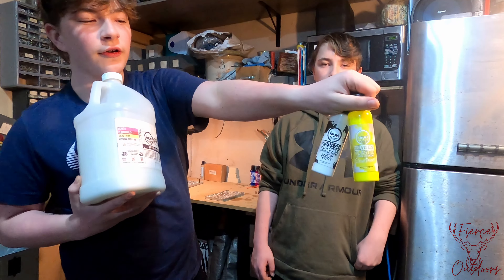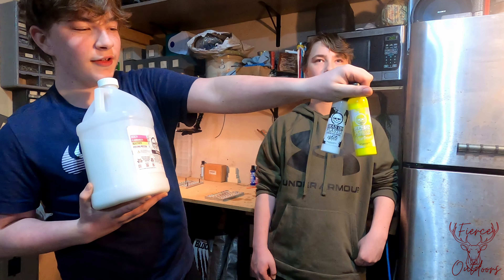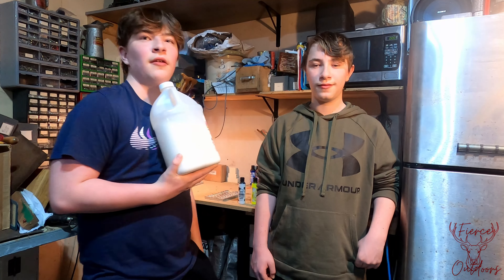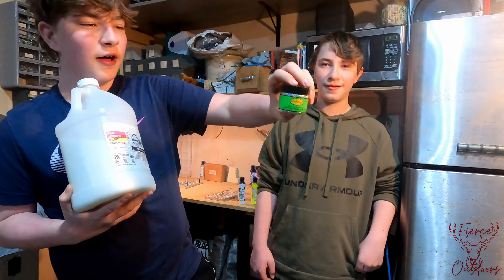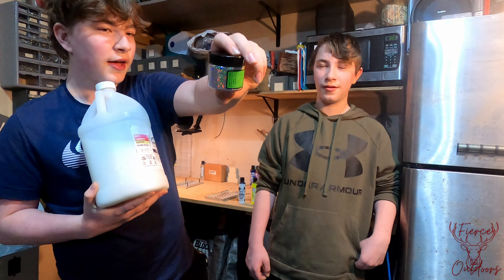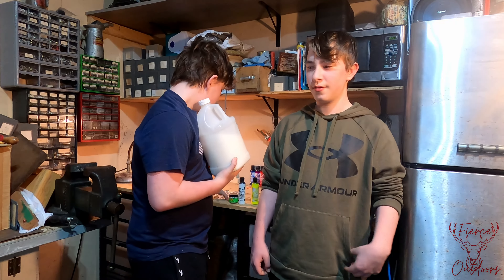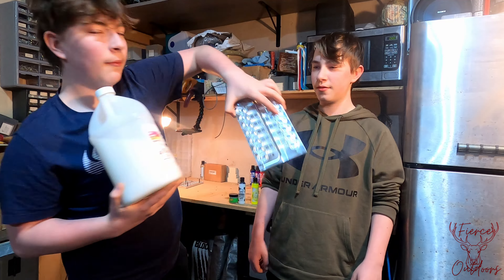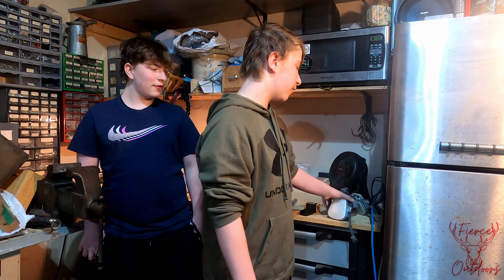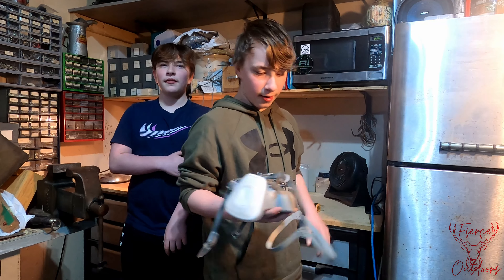This is the Dead on Plastics Plastisol. These are the two colors we're going to be using from Dead on Plastics. This is the silver flakes we're going to be using, and the last thing would be the aluminum molds from Angling AI.